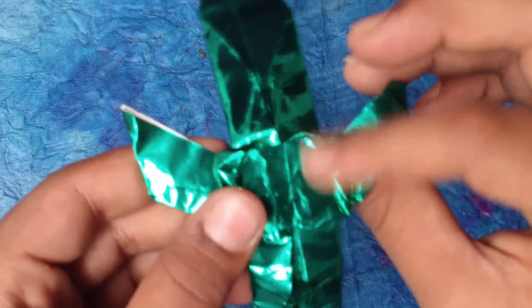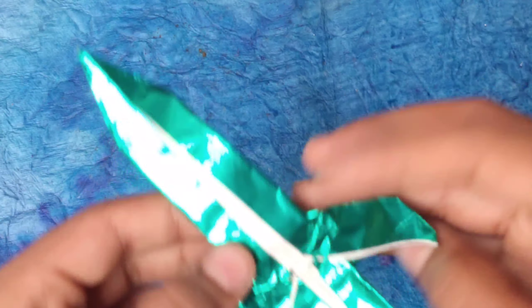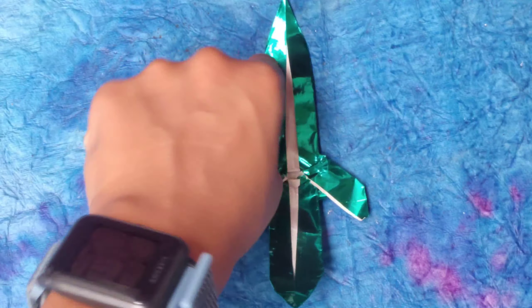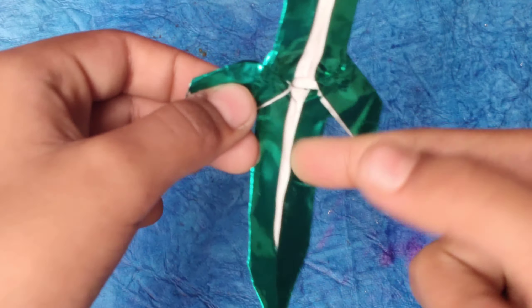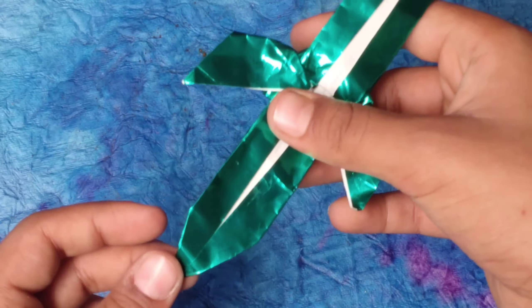Repeat over here — see this extra part, just fold it behind. Now look at which side is longer: the longer side will be the sword and the shorter side will be the handle. So the shorter side is the handle.